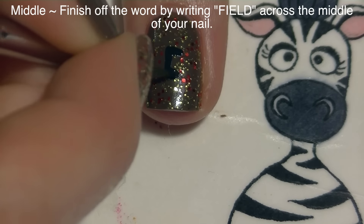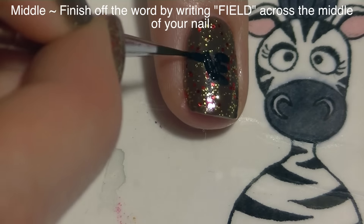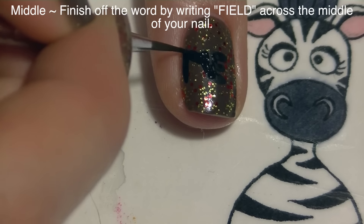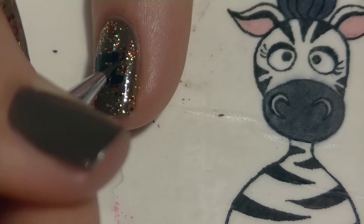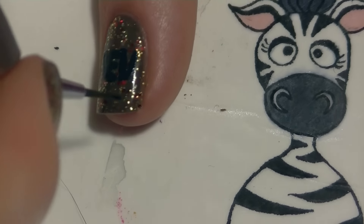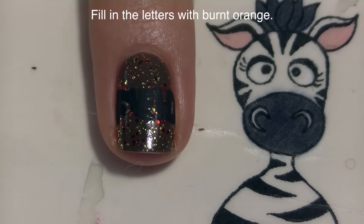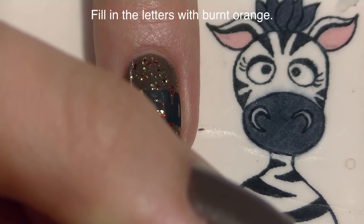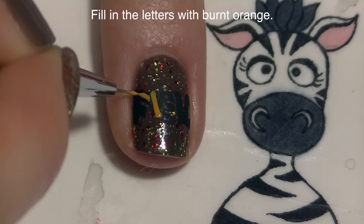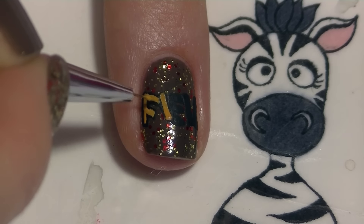On my middle nail I'm going to finish writing out Garfield by painting the FIELD section. I'll start with the E in the center of my nail because that's the center letter of FIELD, so I know I have the exact amount of space for the two letters before it and the two letters after it — leaving everything centered and pretty. The letters can be crooked or slightly higher and lower than each other; just have fun with it. Then I'll fill in the letters with burnt orange paint, the exact same process as before.